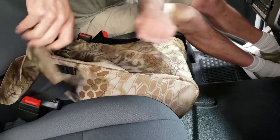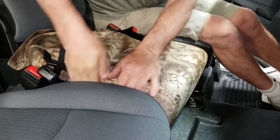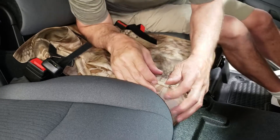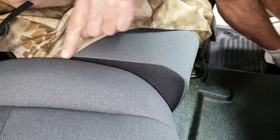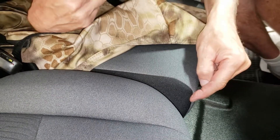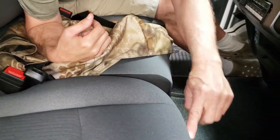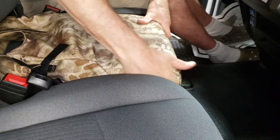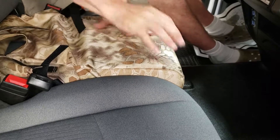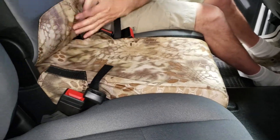With all of our seat covers, the real goal to getting them put into place correctly is to line up the seams of the seat cover to the seams on your seat. You can see they're going to follow and match really closely — same thing for backrests and seat bottoms. Pull that over and line up the seams, getting everything nicely equalized.